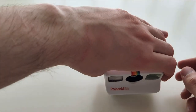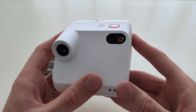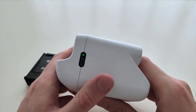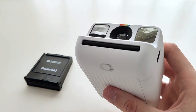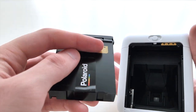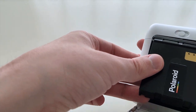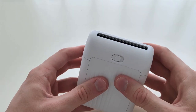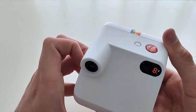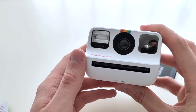All right, let's start it up — first we have to turn it on. The on button is here. It shows zero because there's currently no film inside, which makes sense. You have to turn it on and then open it up. There's a little sticker showing how to insert the film correctly. We have it in — let's close it. It ejected the dark slide as normal, and we have eight pictures, just like a normal Polaroid film pack. Let's take off the dark slide and the camera is ready to go.